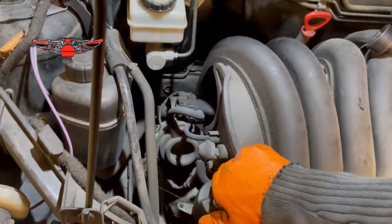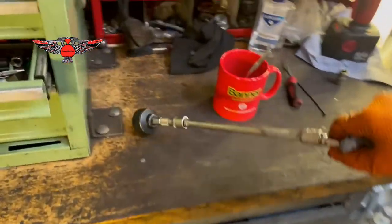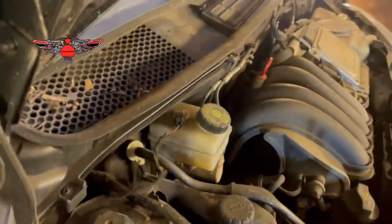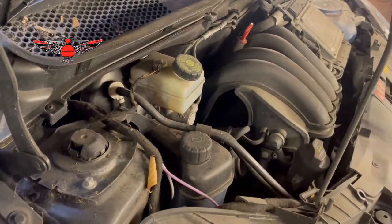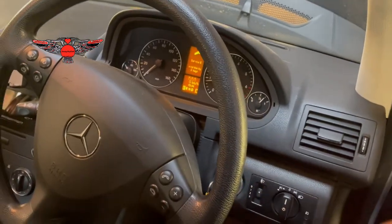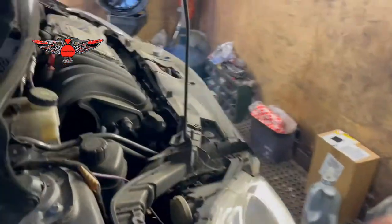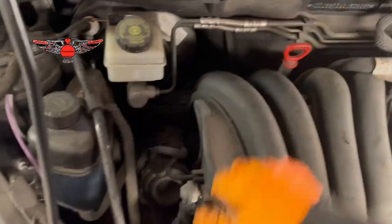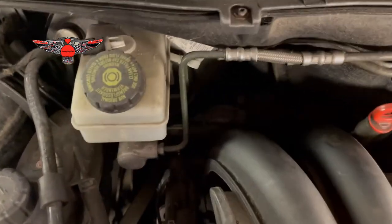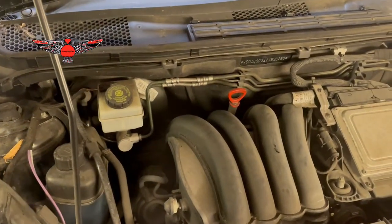Now we can put the cover on there. I'm going to start the car and make sure everything is running properly. And also we're going to reset the service reminder. Engine is running smooth. That's pretty much it as far as changing the oil. Now we're going to reset the service menu.